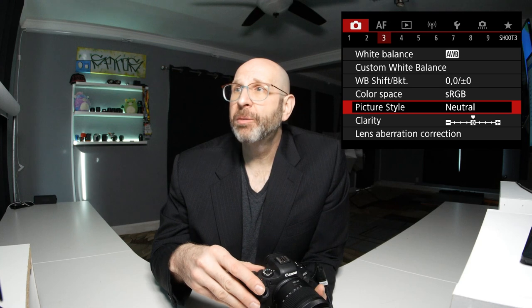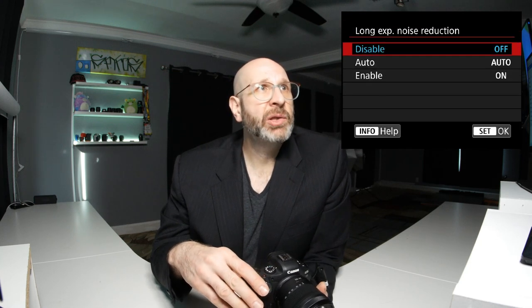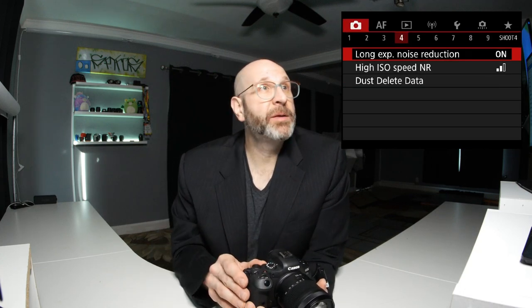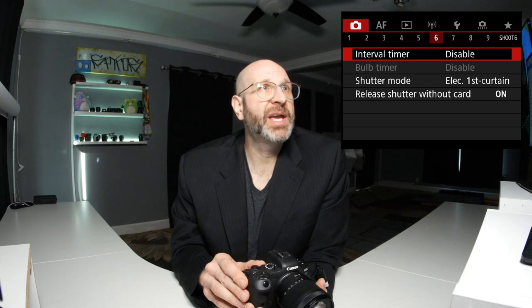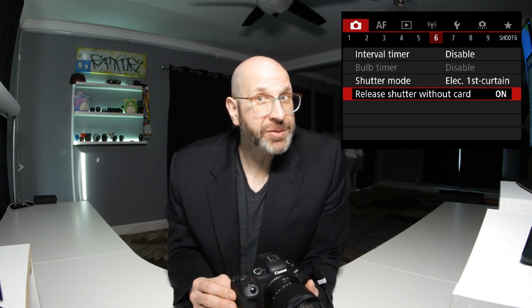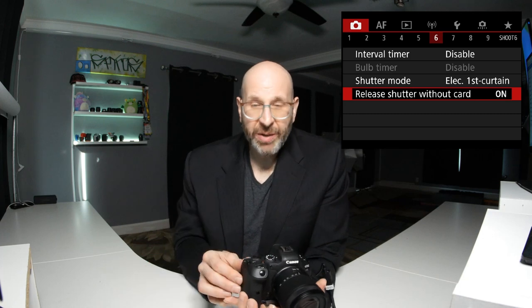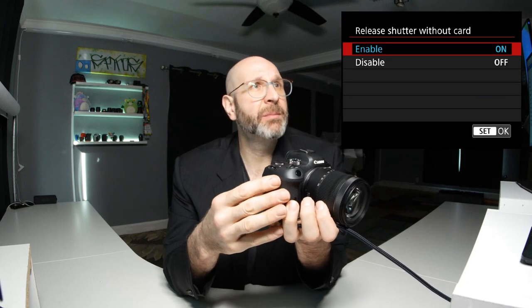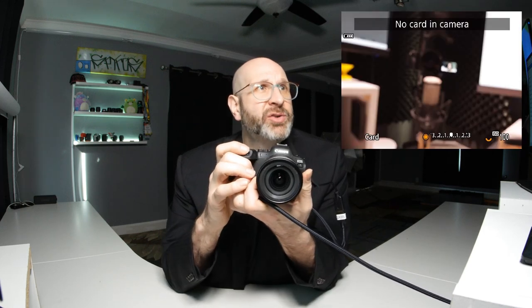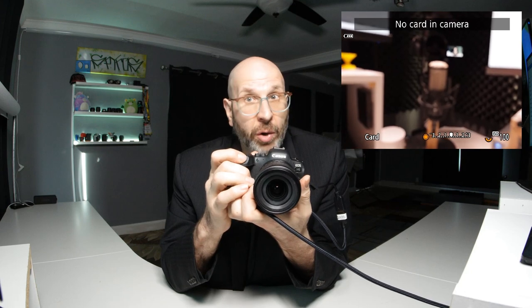On camera menu page four, I recommend turning on long exposure noise reduction — it's off by default. You can set it to auto or just enable it; I like to just enable it. Moving over to camera menu page six, look at the release shutter without card option. This is set to on by default, meaning you can take pictures without a memory card. If you turn it off, you won't be able to take any pictures without the card inserted, which prevents accidentally shooting to nothing.